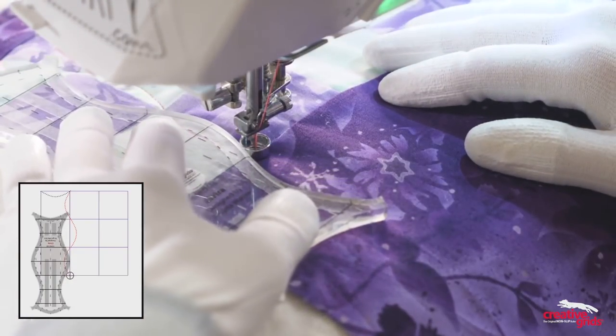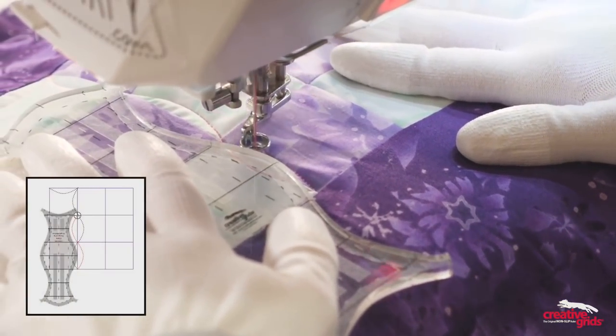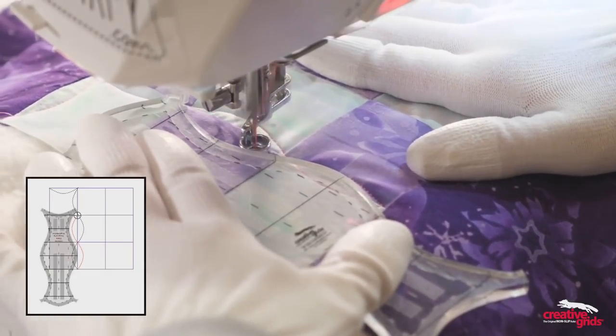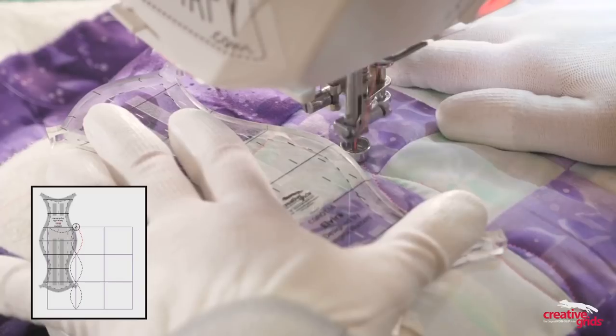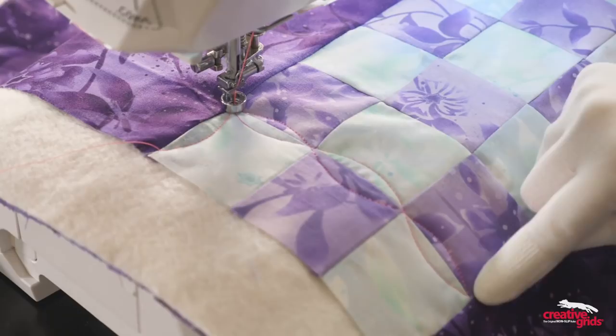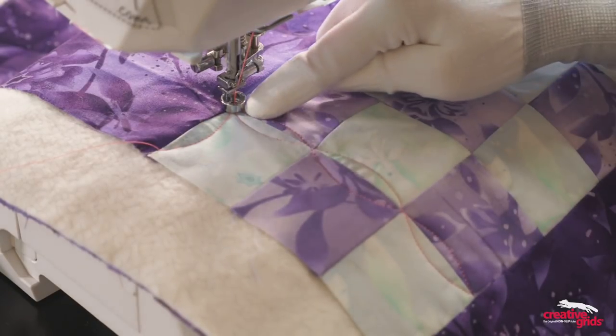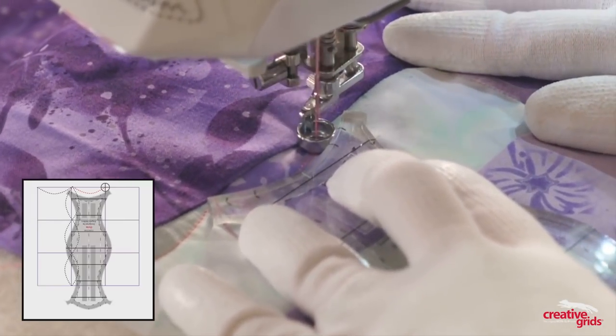Once I'm at the bottom, I'll slide down aligning my reference mark along that seam and repeat going the opposite direction. I quilted my continuous curves, alternating direction, and then returning doing the opposite back to the starting point where I can just quilt my next arc and repeat across the area.